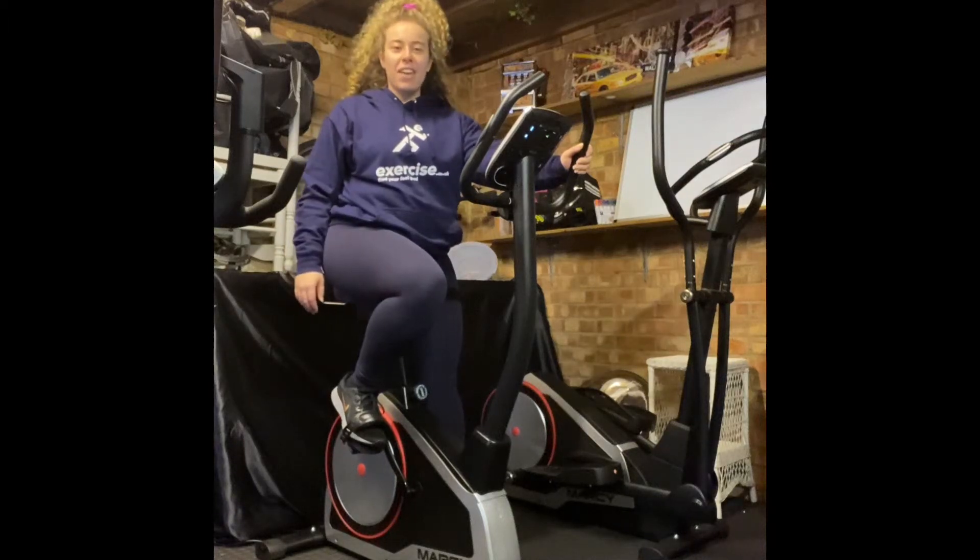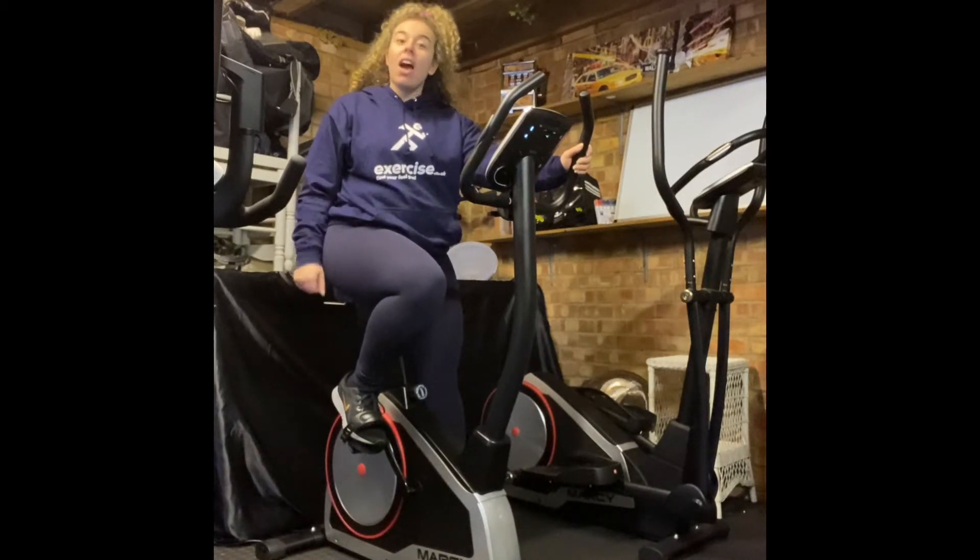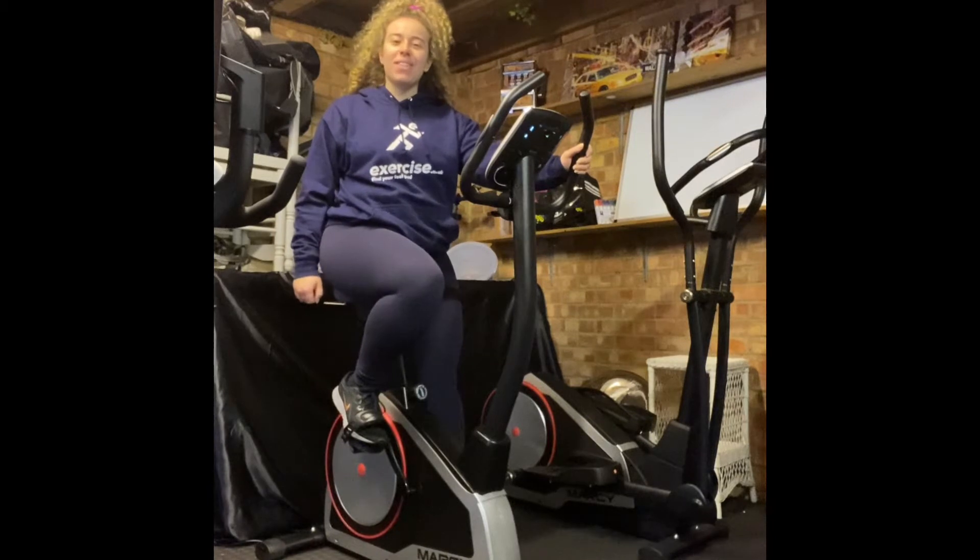Hi guys, it's Kelly Play Fitness and today I'm going to be showing you a workout using the Marcy B80 upright exercise bike from exercise.co.uk.